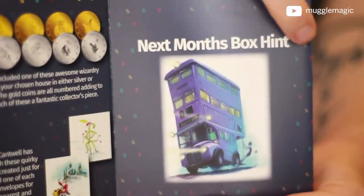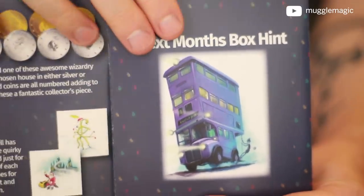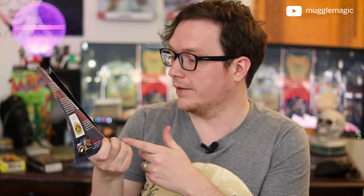Geek Gear always has next month's box hint — it has the Night Bus on there, so that's exciting. And also — I am the featured YouTuber on the cheat sheet! Apparently they randomly choose people and put them on here without telling them, but I'm not complaining. So just because of that alone, I've got to hand it to Geek Gear!